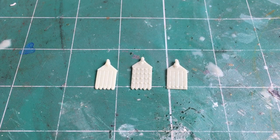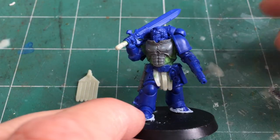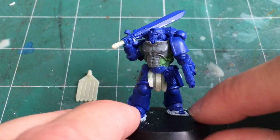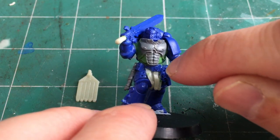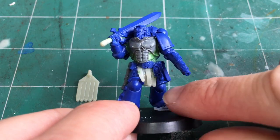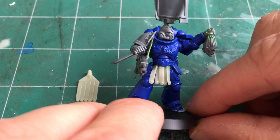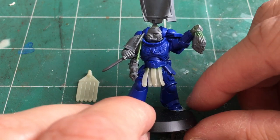Let me run you through a few examples. This is my Primaris Lieutenant — this one's a heavily converted miniature, but you can see the pteruges at the bottom hanging down from his belt. This is a relatively complicated model because of the extra detail on the right hand side, so I had to carefully shape this band. This one is a Sergeant. The way I've been using these pteruges is to mark all ranked officers — so from Sergeants, Lieutenants and Captains.